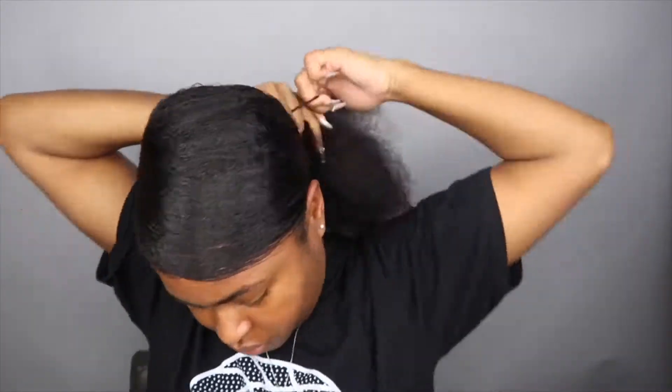I'm just trying to go ahead and do the little swoop in the front. I kind of really hate that I didn't lay the back like I should have, but like I said, it was decent.